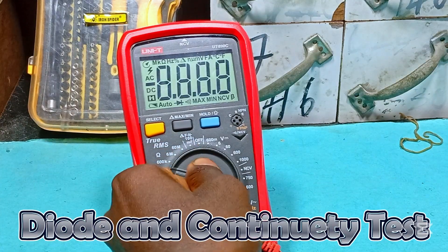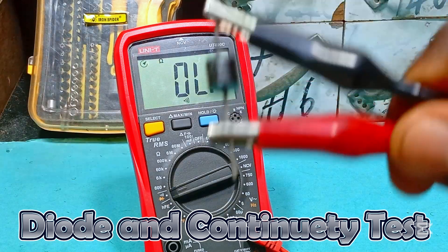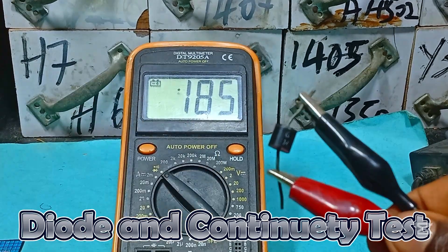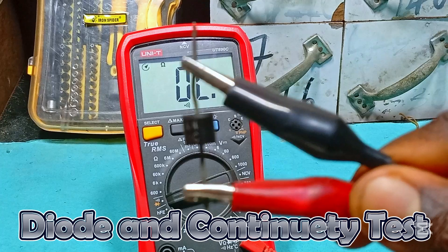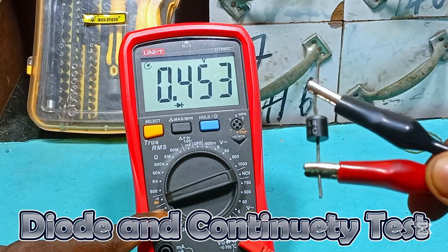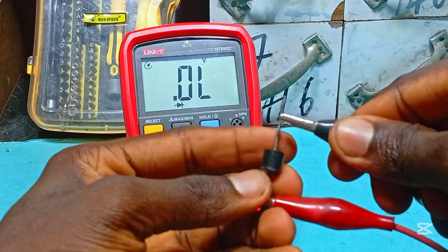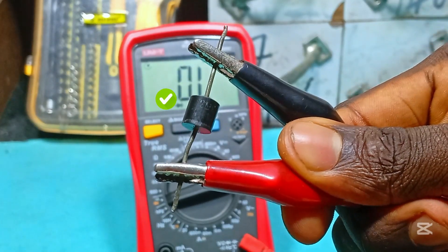To test for a diode, we set the knob to diode test. But if we look at the meter, it doesn't read anything — because it's not like an average meter where you just set the knob and get a straight reading. So all we need to do is switch it from continuity test (the default) to diode test by pressing the select key, and we get a reading. A diode only reads in one direction. If we flip the diode and it still reads, the diode should be faulty — but as you can see, it doesn't read, so the diode is in good condition.